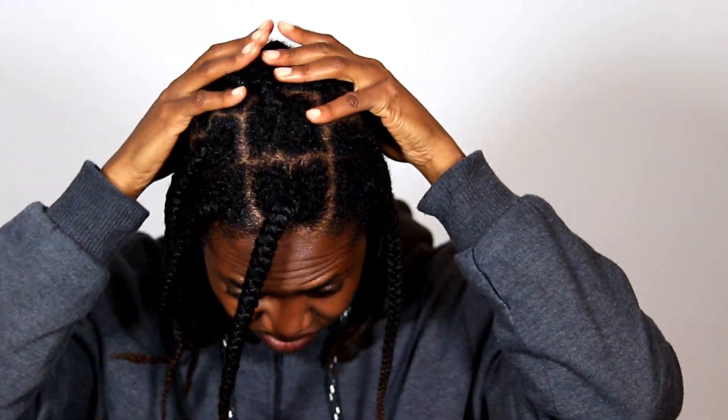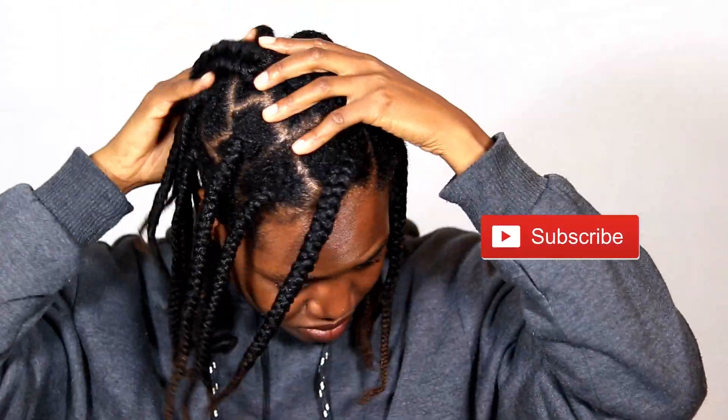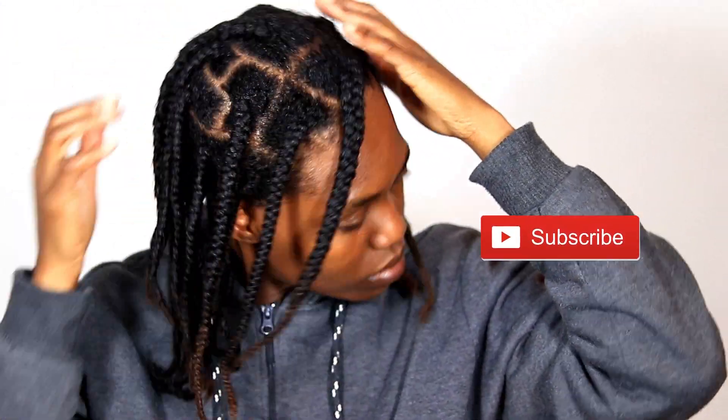I massage my scalp for maybe five minutes, and that's pretty much what I do — quick and easy, really simple. If you guys enjoyed this video, don't forget to like, comment and subscribe, and I'll see you guys in another one. Bye!